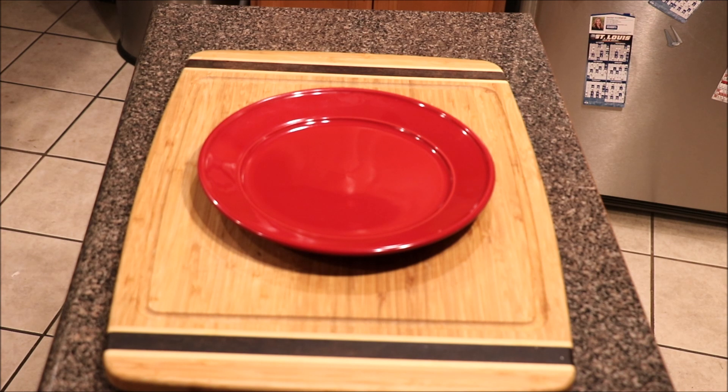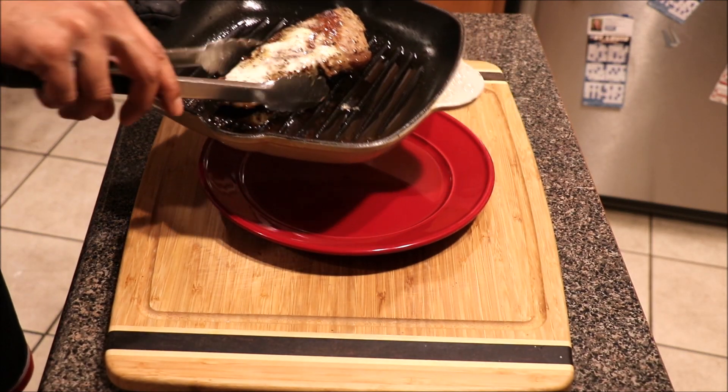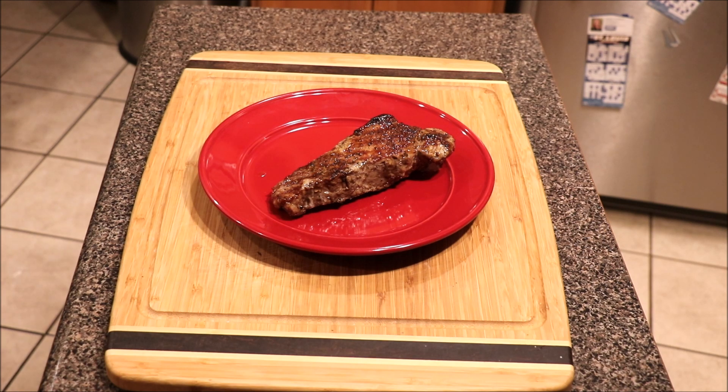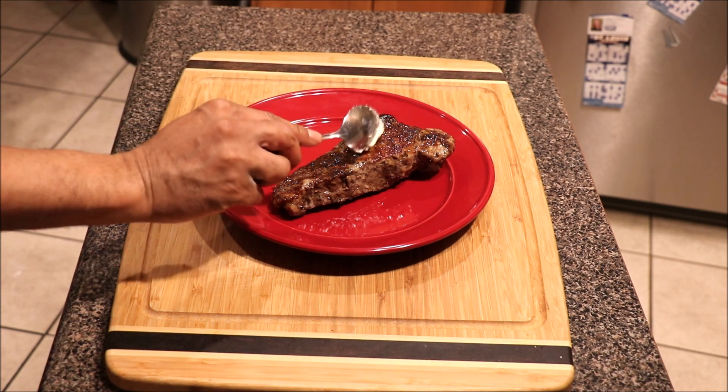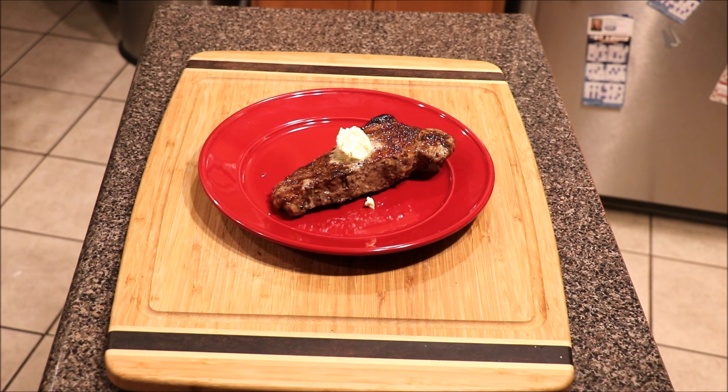We went ahead and let our steak sit for about 10 minutes. We want to take the steak and flip it over to the opposite side from where we put that garlic butter, because we want that garlic butter on the other side as well. We'll add some more garlic butter on this side and just let it sit — we want the garlic butter to penetrate through this other side of our steak.